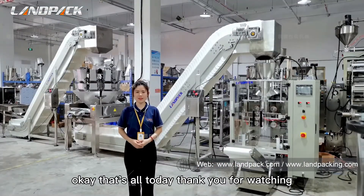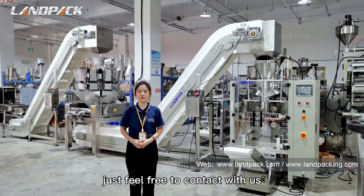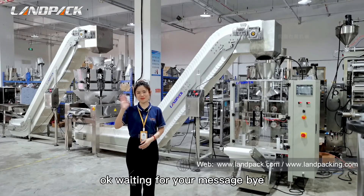That's all for today. Thank you for watching. If you have any questions about this machine, just feel free to contact us. We're waiting for your message. Bye bye.